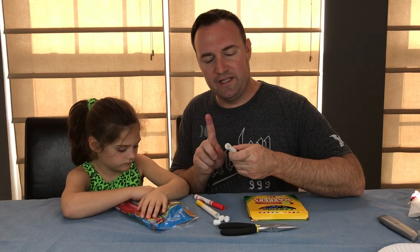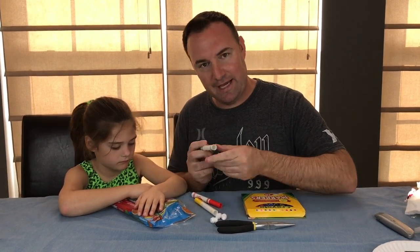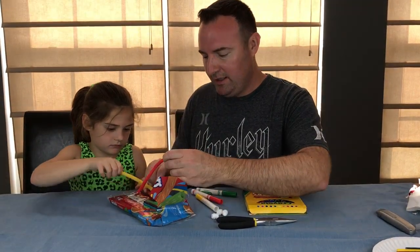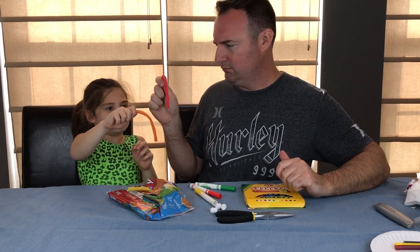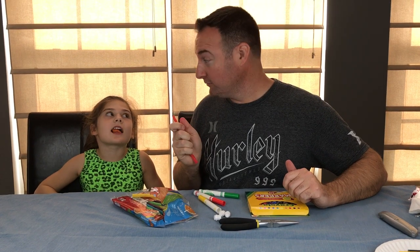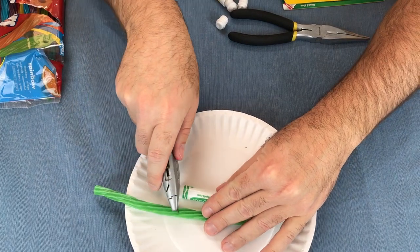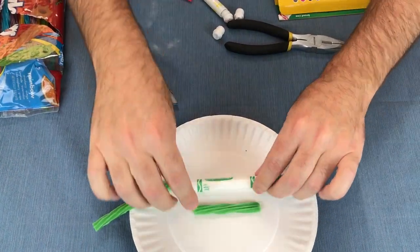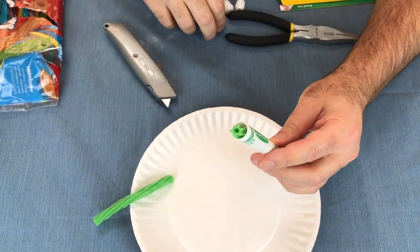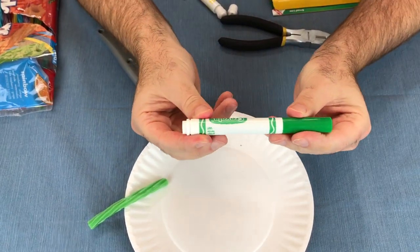We've removed all the insides of the markers from the back end, because this is going to be our compartment for our little snack. Now we're going to take the Twizzlers, which are going to go inside the actual markers — how about a sword fight? That didn't work, did it? Good though. I'm going to go ahead and measure out this so it'll fit inside, and then slide our edible treat in there and put the back back on so that we have it hidden in the compartment.